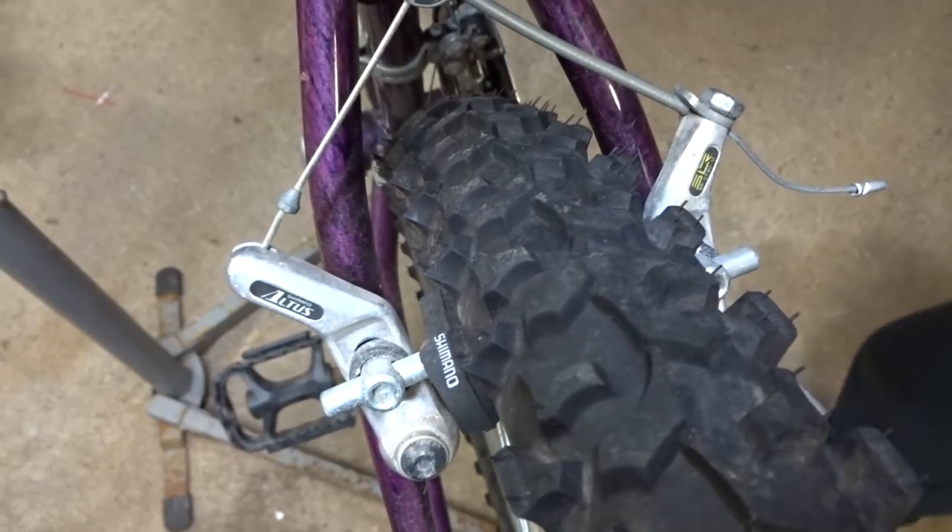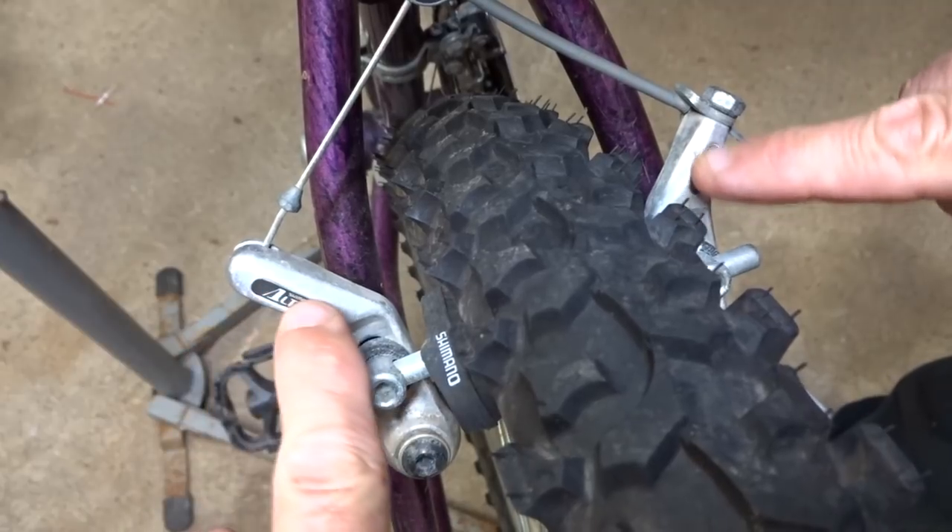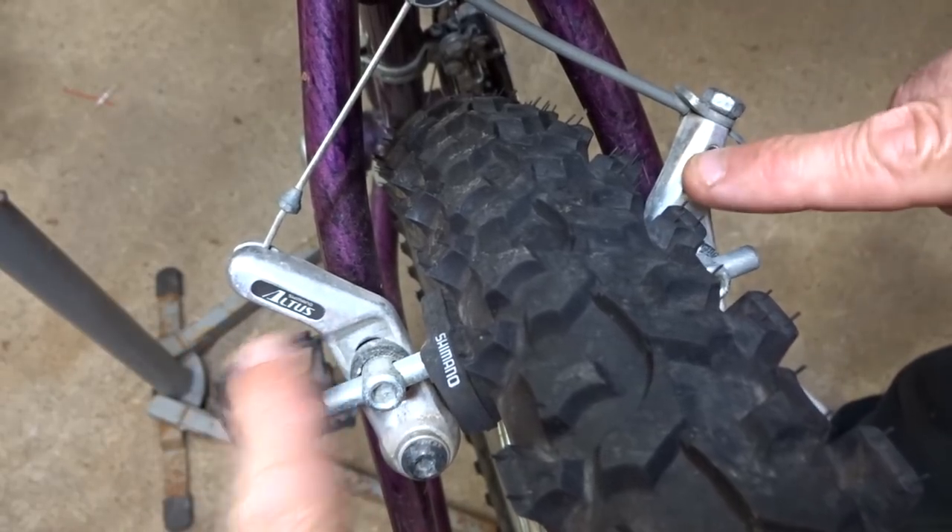Hey viewers, this is just a short video, sort of an FYI. I work on a lot of these older mountain bikes and these Altus cantilever brakes are pretty common.